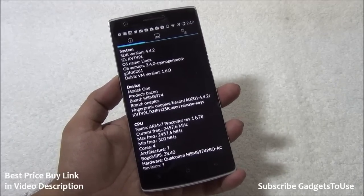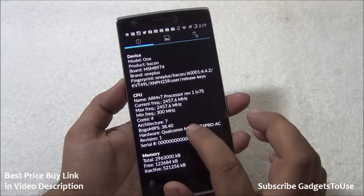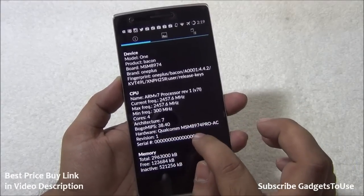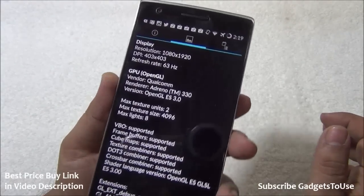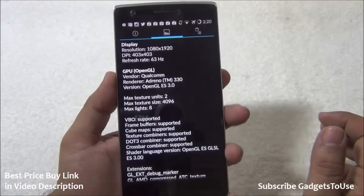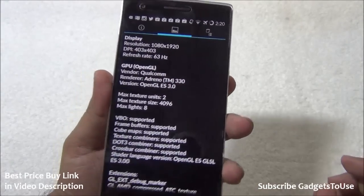Let's take a look at the hardware of this phone. We have an ARM v7 processor on this device, model number 1. It has a 2.5 GHz quad-core processor — the Qualcomm MSM8974 Pro AC, that is the Snapdragon 801. Taking a look at the display, we can see the resolution is 1080 by 1920 and the refresh rate is 63 Hz.